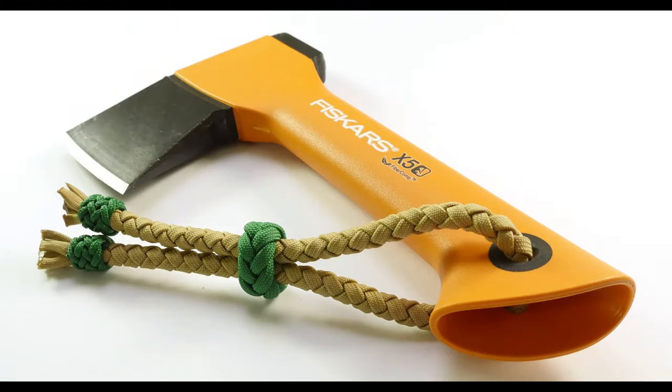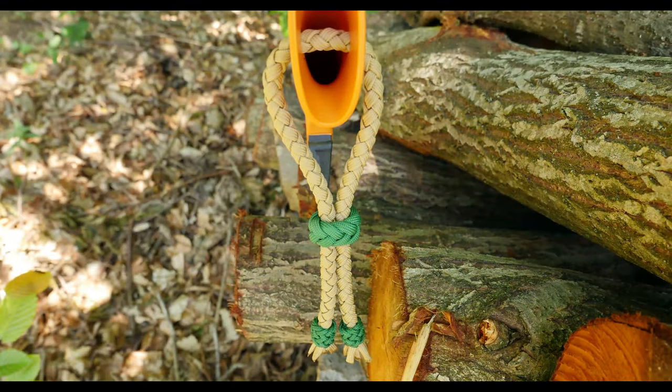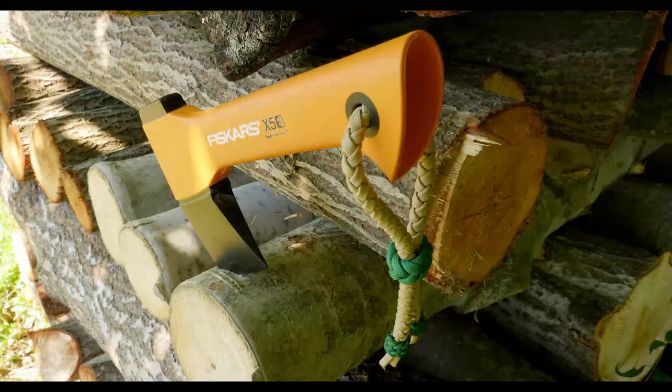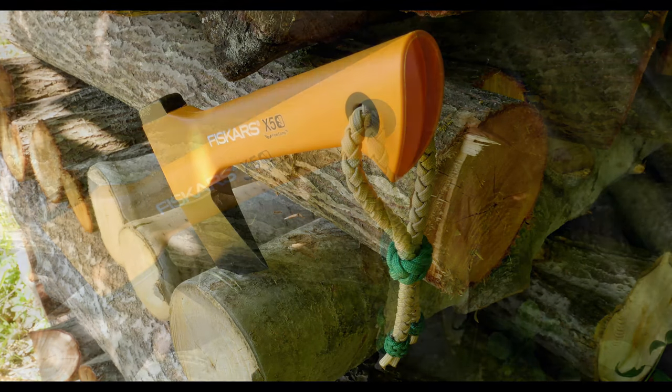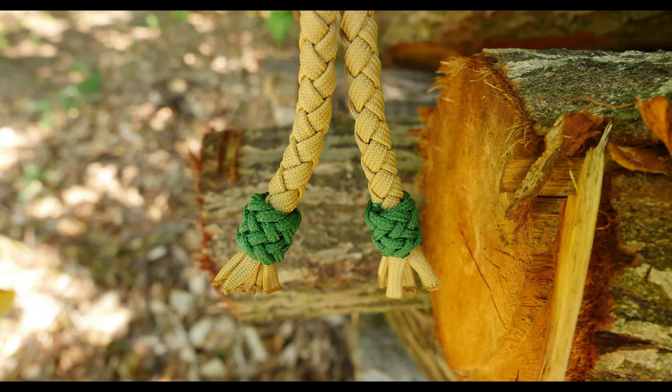Hey guys, Mark here, I hope you're all doing well. In today's video I'm going to show you how to make another variant of the paracord axe lanyard. This time we're going to do some braiding as well as knotwork in order to produce a fancier design. Now this design has been around for a while and I did not invent this one, but it is a particularly nice one. Let me show you what you're going to need and then let's make one.